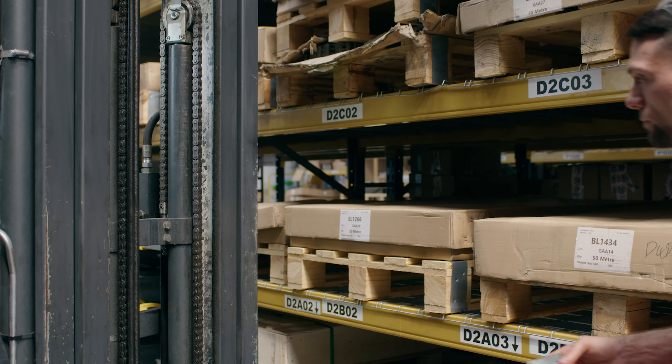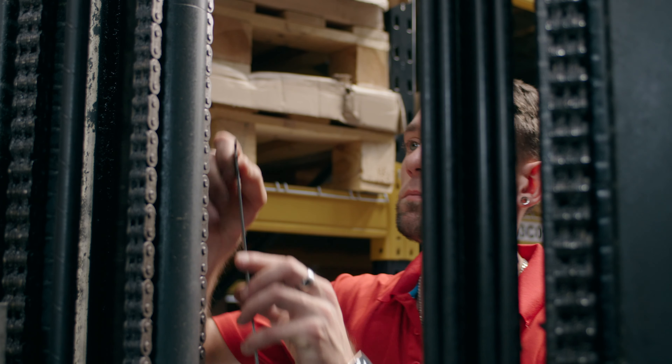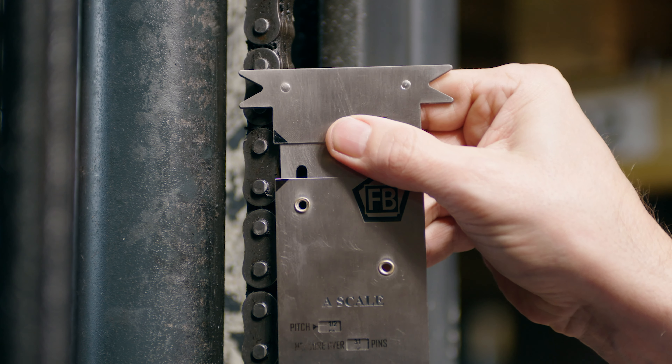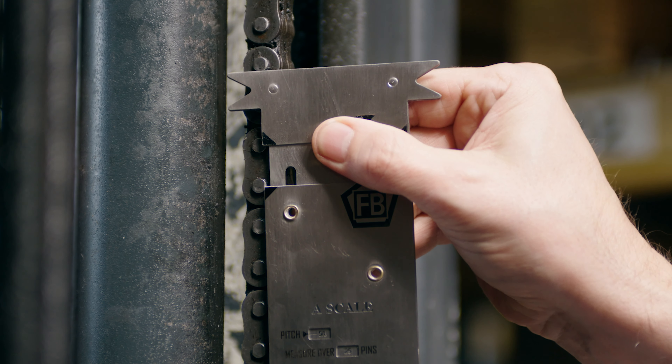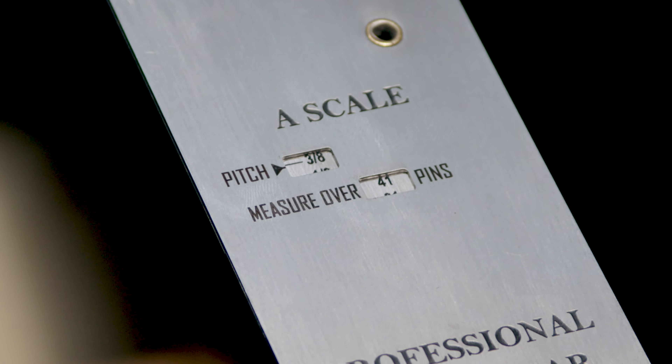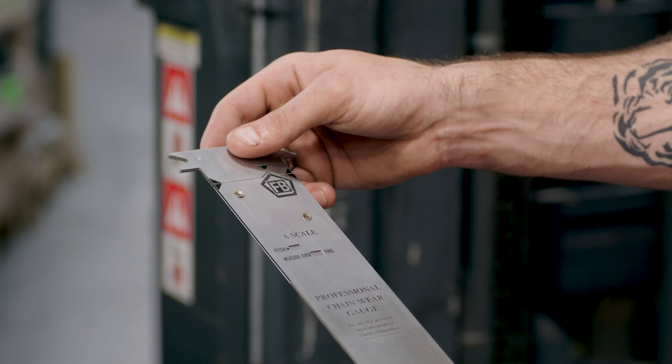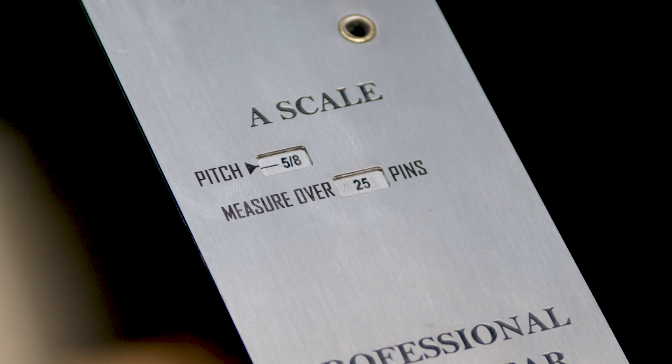Next, you need to check the pitch of the chain. You do this by lining up the arrows on the pin centers on one of the outer link plates. There are three sets of arrows to make it easy, whatever the position of the chain. The pitch and the number of pins you need to measure over should appear in the top window. If nothing appears, you need to turn the gauge over.